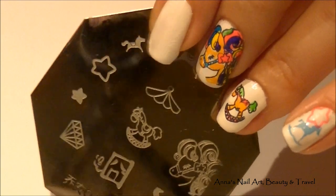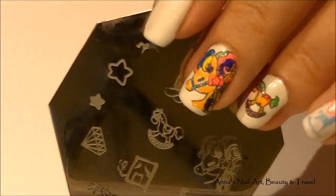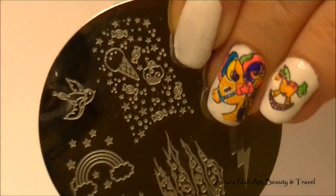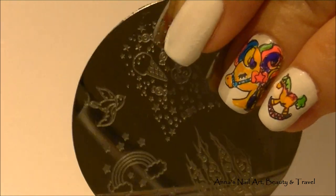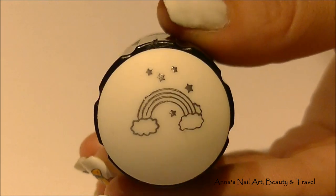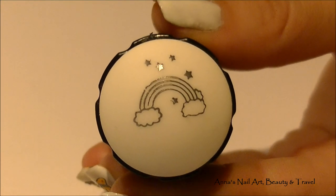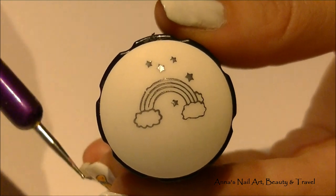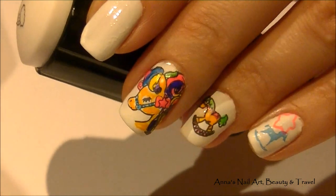Now if you've got more room on your nails, you can definitely do more of these images. However, I'm going to save the last two nails for the rainbow image from the other stamping plate and the ice cream cones and candies — I'm going to do that on the thumbnail and my pointer finger. Now that I've picked up my rainbow, I'm going to color it in with all kinds of different nail polish colors using my dotting tool.